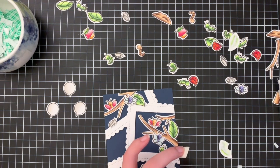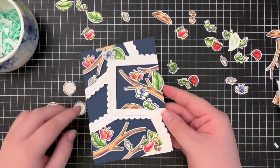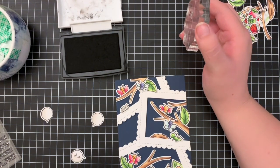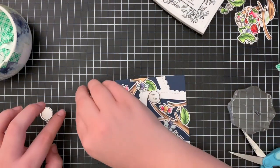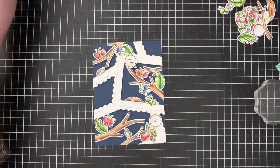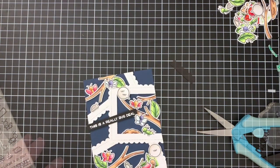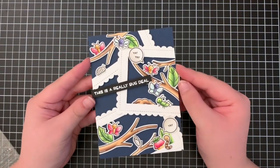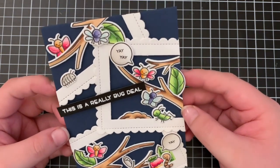Once I finished adhering all of the critters it was time to work on the sentiment. I wanted this to be a congratulatory card so I used the little speech bubbles I had already cut and coloured, and stamped the little 'yay' from the stamp set into them — two yays in one and one in the other — then scattered them around the card. I also added a main sentiment: I white heat embossed 'this is a really bugged deal' on a black strip of cardstock and added it at a slight angle on the left-hand side, making sure it overlapped the edge of the card the same way the leaf does on the opposite side to tie it all together.